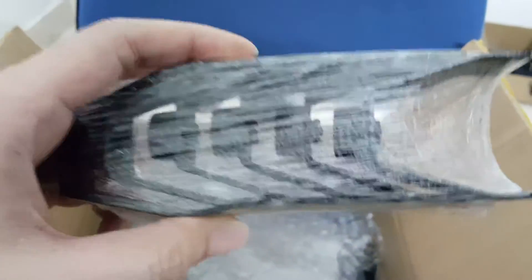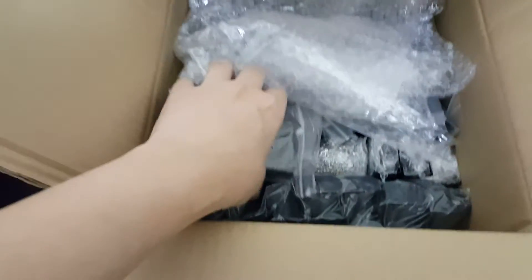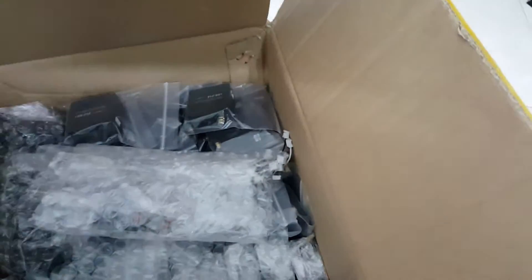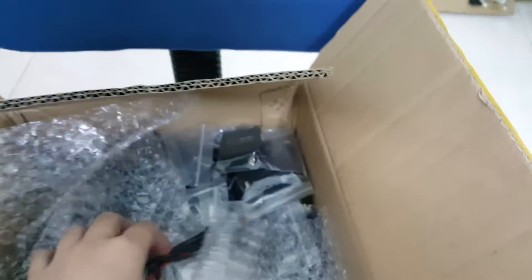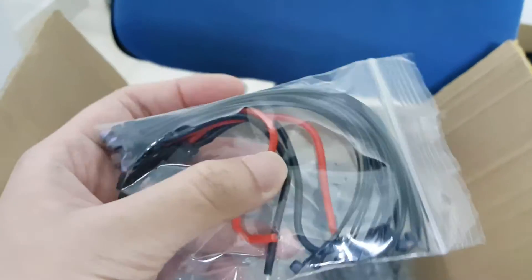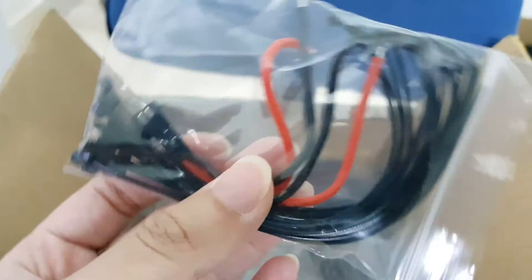This looks like the TBR frames — six of them. The LiPo battery charger. Servo cables. This is the wire holder, also with the cables for the LiPo battery.